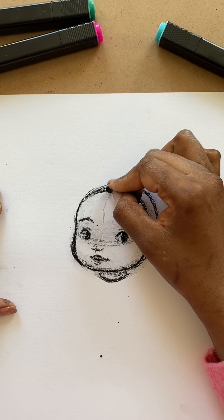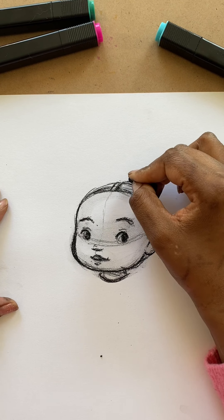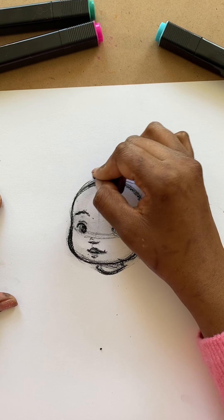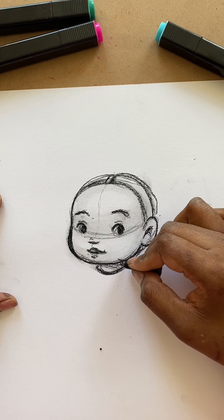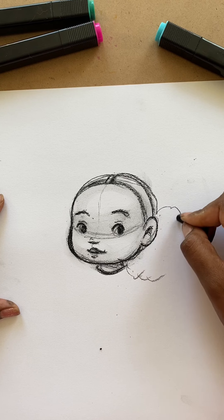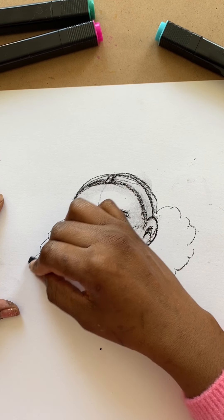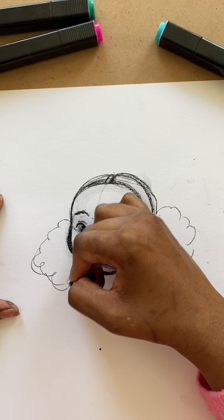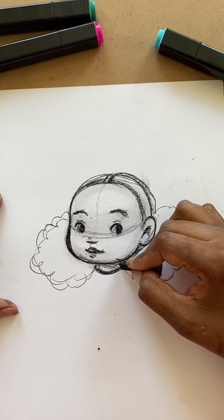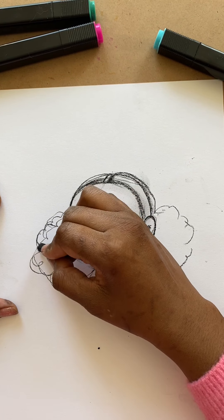I think I'm going to give her a middle part and maybe kind of like low puffs along the side. You can do this sort of like the way we typically draw trees or clouds when we're little kids. See, that's kind of looking like hair already. Okay, so I have my outline.